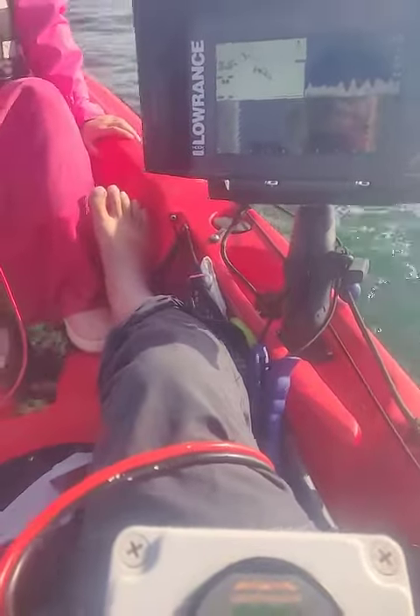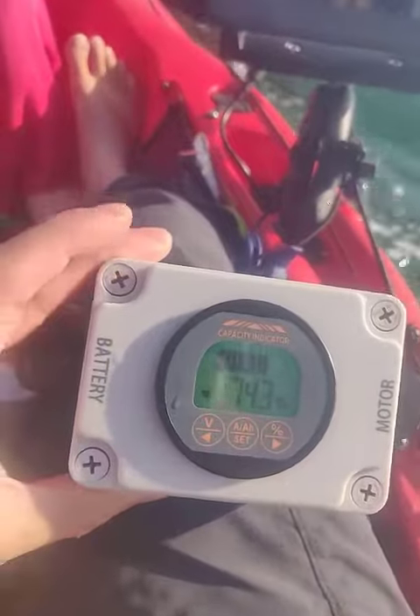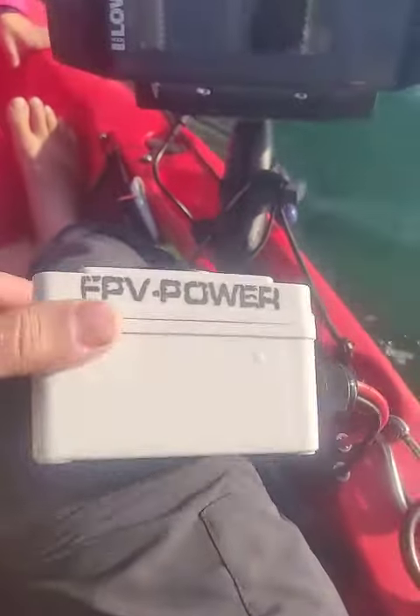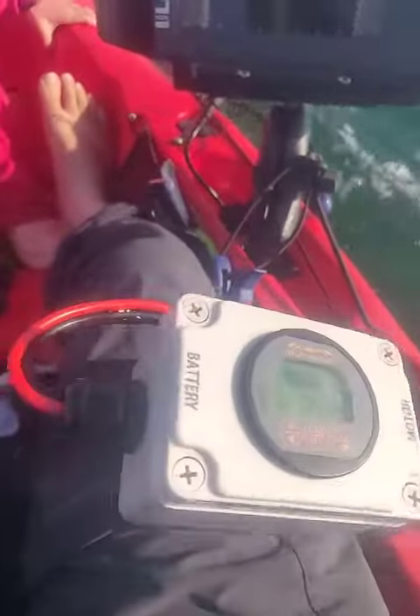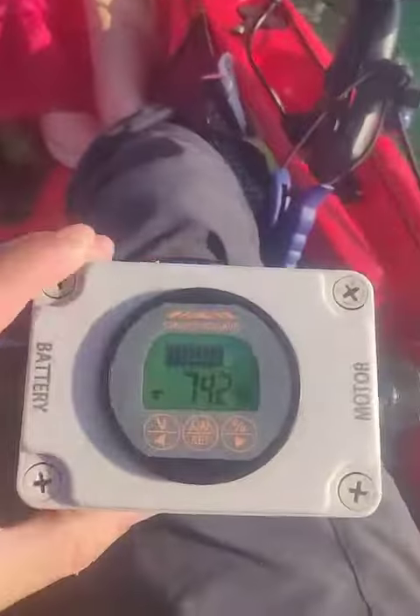G'day, Ian here from FPV Power, just on the water with my daughter, and here I've got our battery — the FPV Power battery monitor. With this you can actually set the amp hours of your battery.